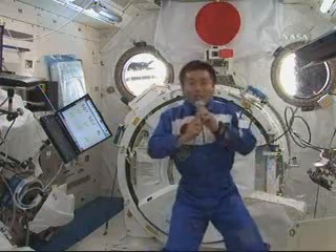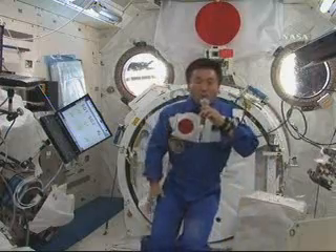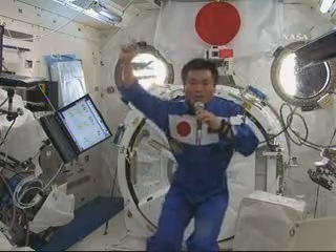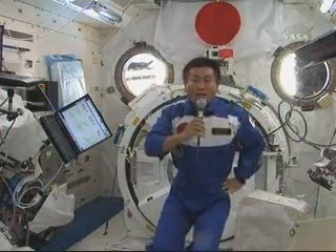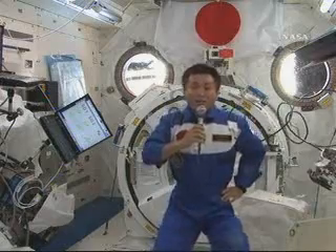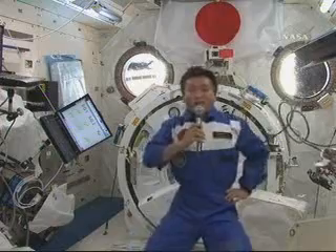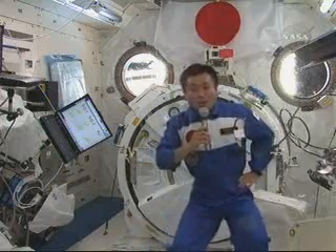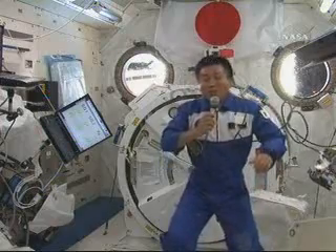With regards to exercising here, every day I run and also I go on the bicycle for two hours a day. Especially from my legs, I do muscle training as well as I train my arms. There are devices available here and I do workouts two hours a day. By continuing this, I'm able to transition well to the 1G environment on Earth.